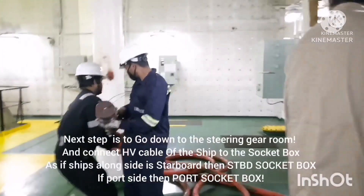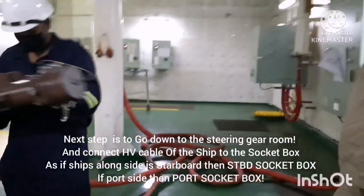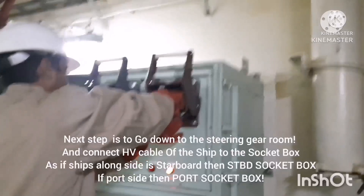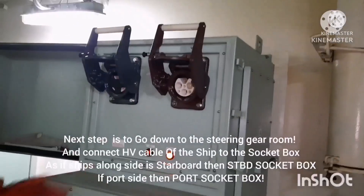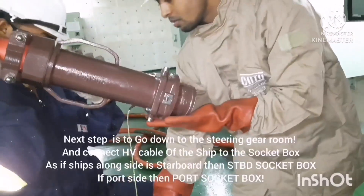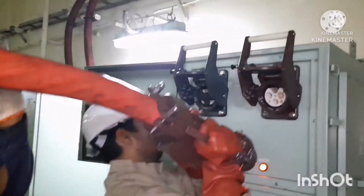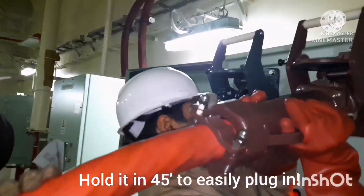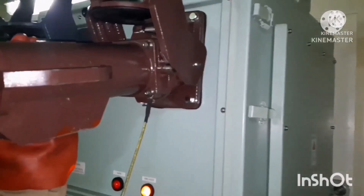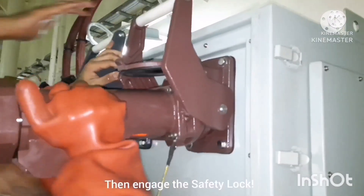These are the high voltage cables. They are quite heavy, so we need two people to handle them. We are now going to plug the cable into the socket. The socket has a cover — remove it and keep it safely. Both sockets: we connect two cables, and they have two different colors, so match them by color. Remove the cable cover, hold the cable at a 45-degree angle, and then insert it into the socket box. If you are not holding at 45 degrees it will be very hard to connect. Once you push the cable in, there will be a safety lock.